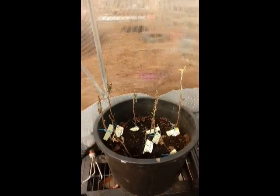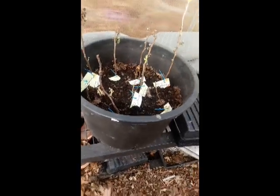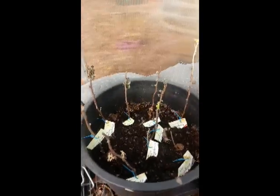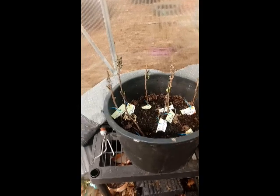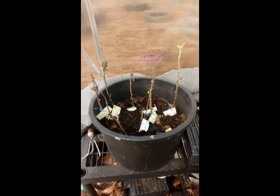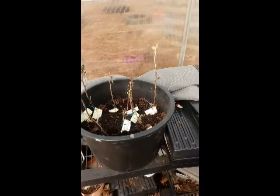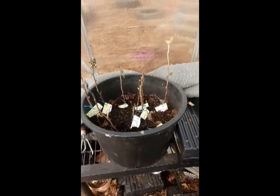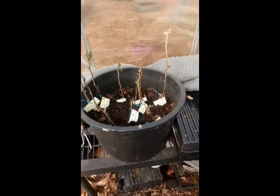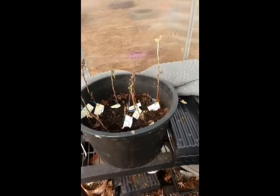There's some dead foliage here, but I'm not too worried about that because we're starting to get new growth on them. We've got three different varieties of raspberries we're growing this year: the Heritage Red, the Fall Gold, and the Black Jewel raspberry. It's still not quite time to plant these yet — probably about another week. They're already starting to grow, so we want to keep the roots nice and hydrated and give the plants a good start. We've set them all in this pot temporarily until we can get them planted in the ground.